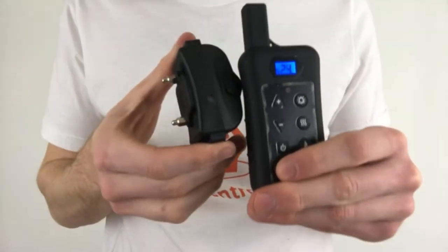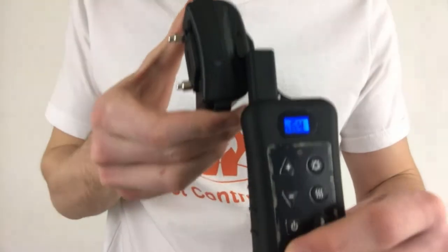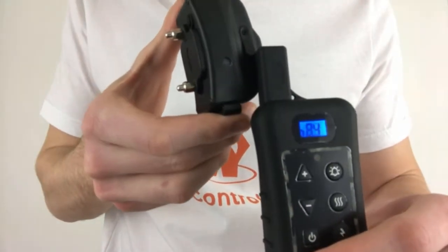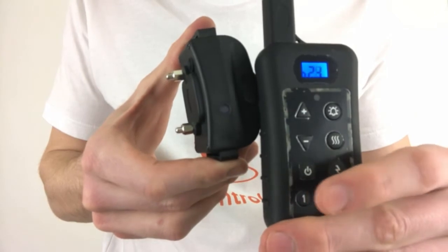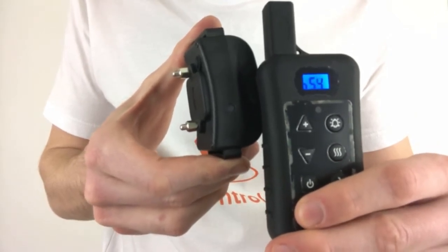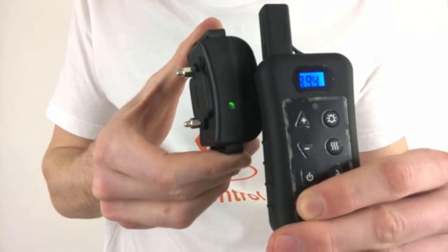To pair the first collar, bring the remote very near the collar while avoiding touching the prongs with the antenna, and press one of the three dog selection numbers on the remote. Several consecutive beeps will sound and this will set the collar into unpaired matched mode, indicated by the light on the collar rapidly blinking continuously.